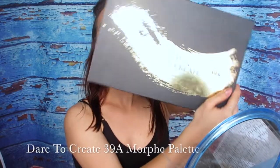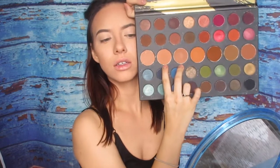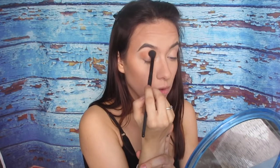Okay, so we're gonna get started on the eyes. I'm gonna use this concealer because it's thicker and I really want my makeup to stay in place, so I'm gonna warm it up first and apply it all over my lid. And I'm going in with my Dare to Create Morphe palette. I'm gonna put these two colors to do my transition — just gonna use a big fluffy brush. So that's my transition color.